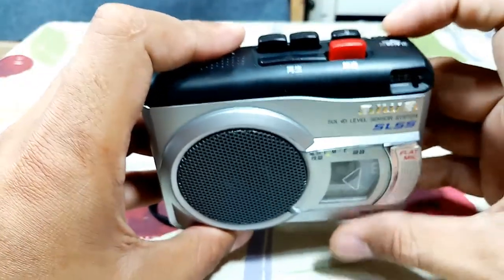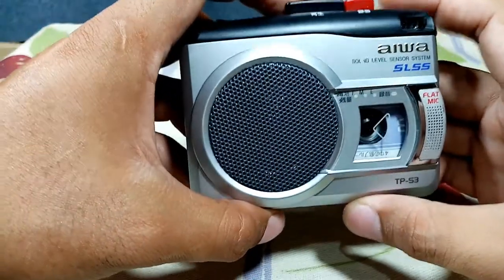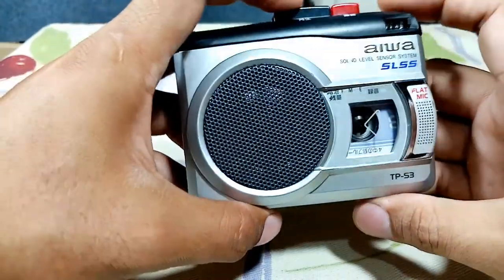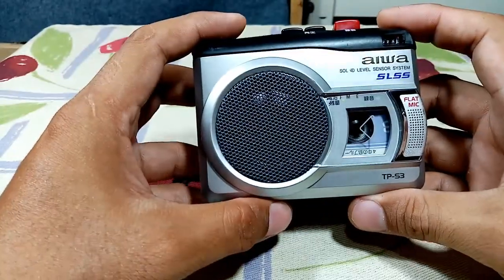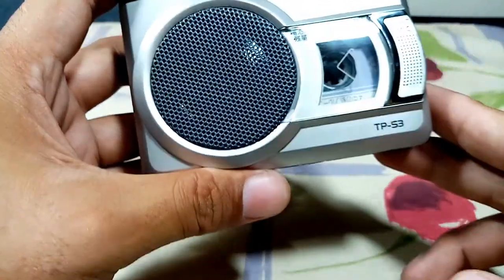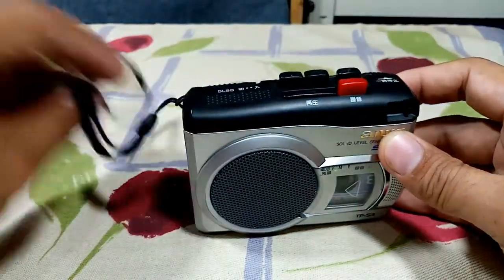Let's try the controls: pause, play, stop, forward, stop, rewind, stop, play. My battery is full. Let's try to play — okay, cassette is playing. And I think that's all for the Iowa TPS3.